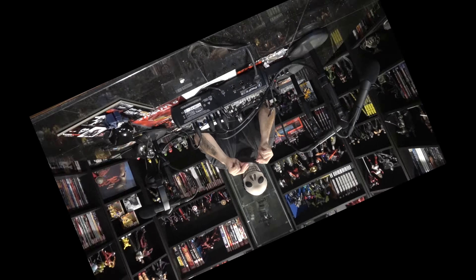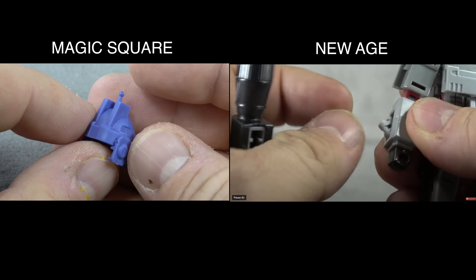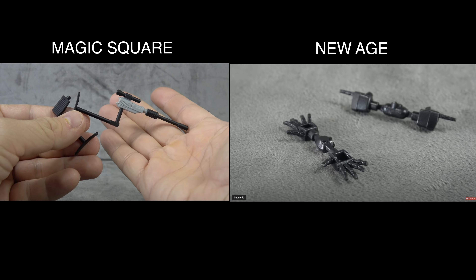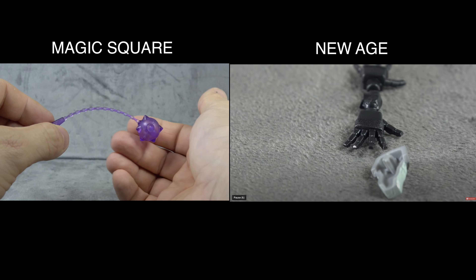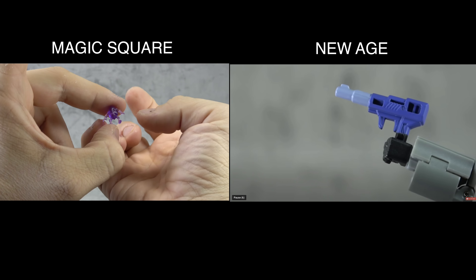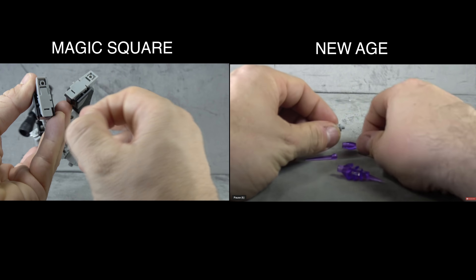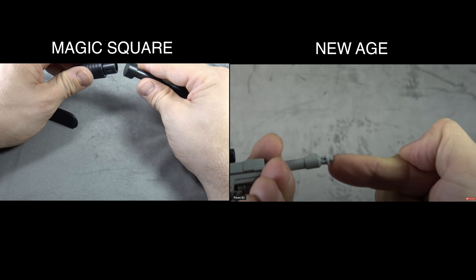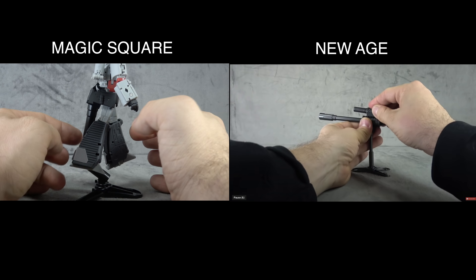Alright, let's get into it. For accessories, they both come with a ton — more than you'll ever use. But if we're playing the quality game, we have to give it to Magic Square. New Age does come with blast effects, which is unique to them. Magic Square comes with the Megatron pistol, Crimson Zeke, the helmet, and so much more. Both come with the fusion cannon, Vector Sigma, the Prime killer pistol, and all gun mode accessories — but Magic Square takes it.